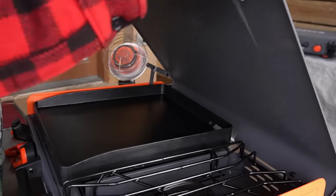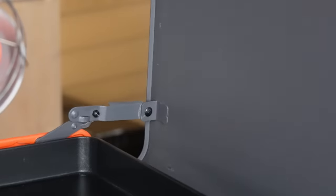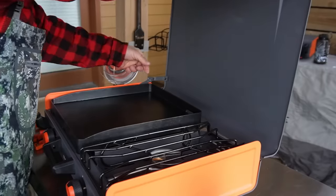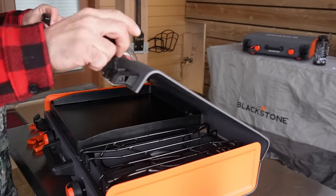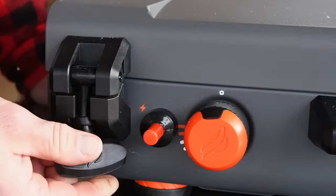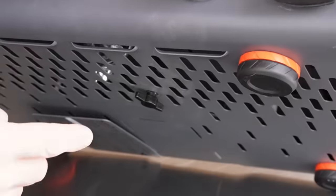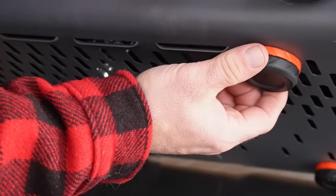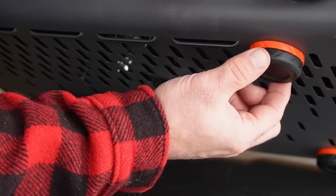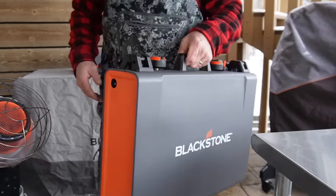A couple of things to go over with you. When you open the griddle, you can see the hinge here — it will automatically lock into place. When you're getting ready to close the hood, you do have to lift right here, and that will free the hood, allowing you to close it. Aesthetically, Blackstone just knows what they're doing. I'm going to call these a Yeti-esque closure — it really makes it stand out. The leg pads underneath are killer. They're a lot bigger and rounder than the traditional legs on the bottom of a 17 or 22-inch griddle, definitely easier for setting this on a tailgate.